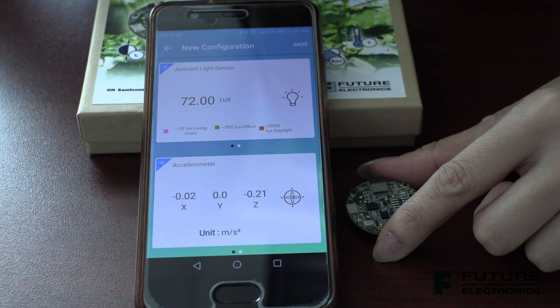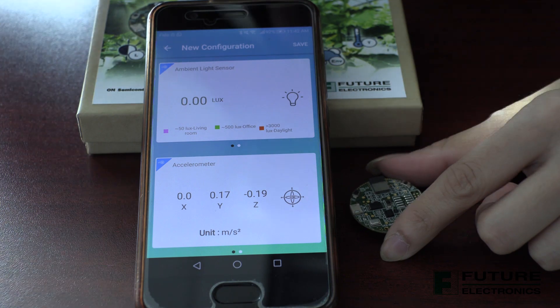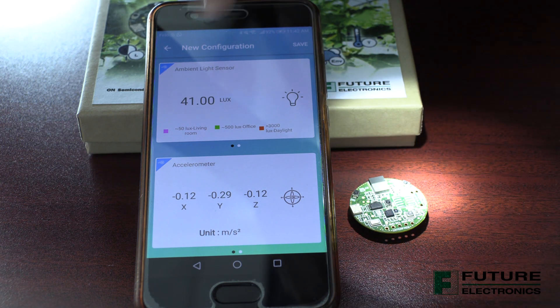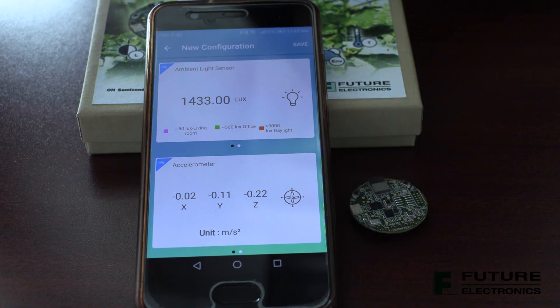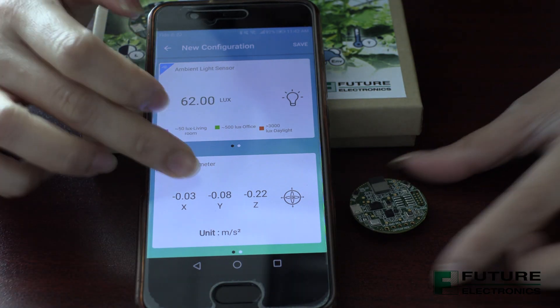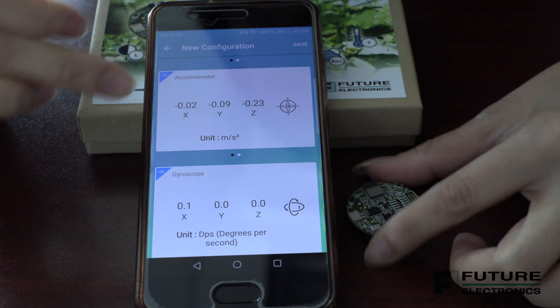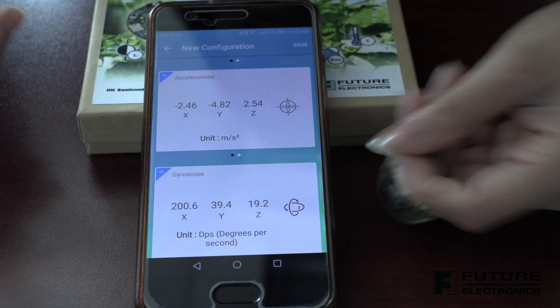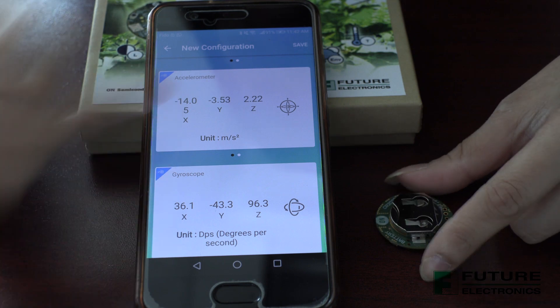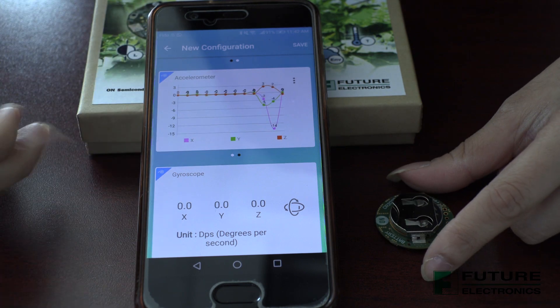As you can see, the ambient light sensor values go up drastically when I flash the light from my pen on the sensor. Now if I flip the board, you can observe that the values for the gyroscope and accelerometer change. And if you swipe this card to the right, you'll observe the data plots over time.